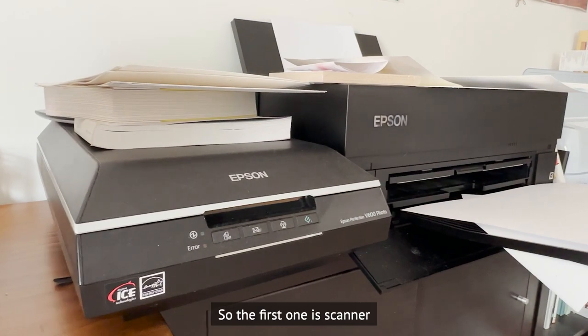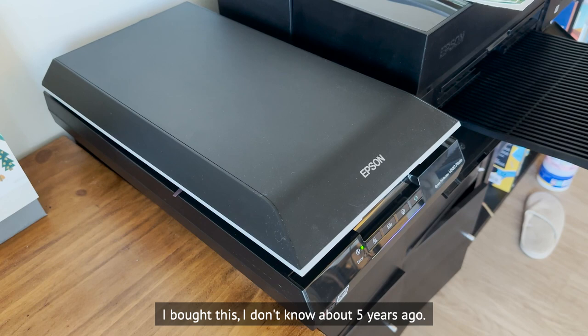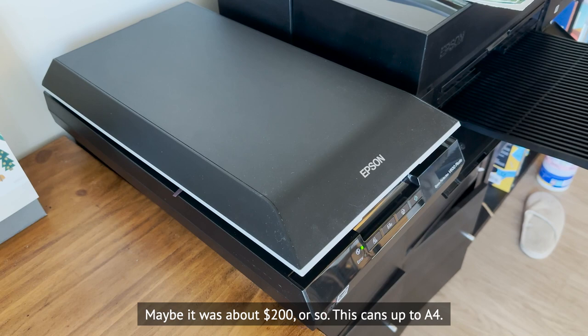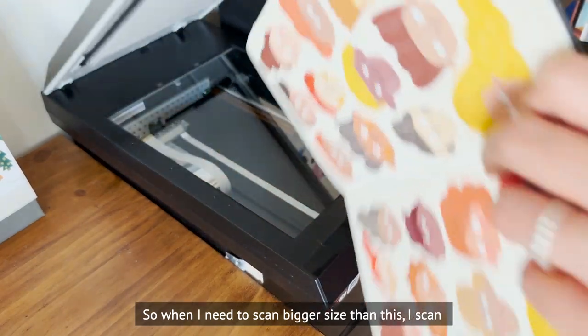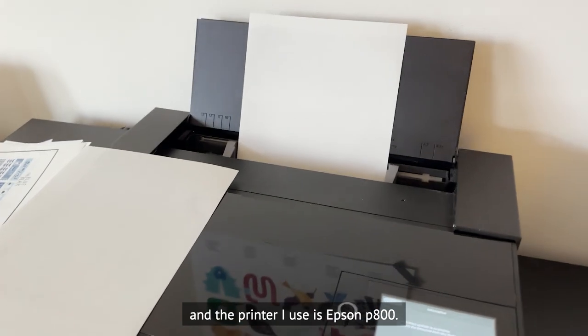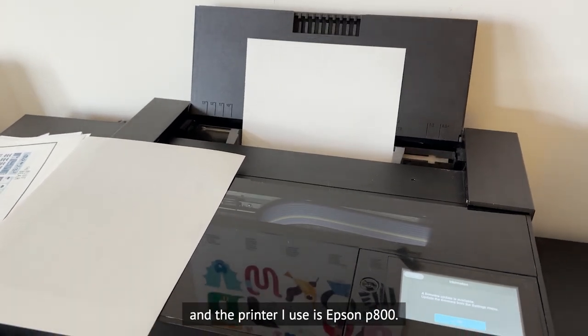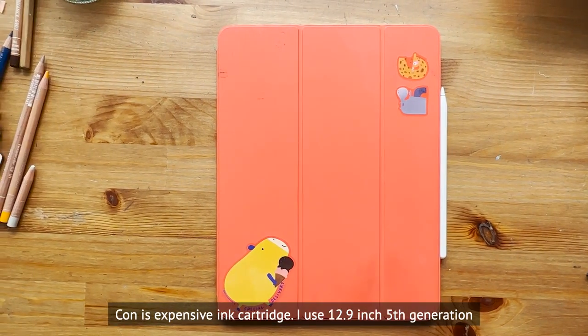The first tool is my scanner: an Epson Perfection V600. I bought it about five years ago for around $200. It scans up to A4, so when I need to scan larger sizes I scan in sections and stitch them together. My printer is the Epson P800 — it has 10 ink cartridges and prints amazing archival quality, though the cartridges are expensive.